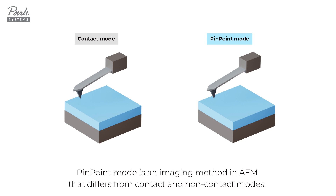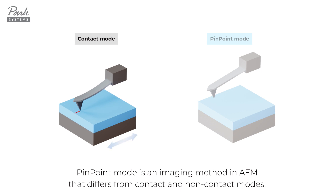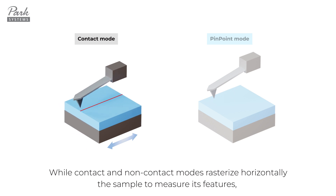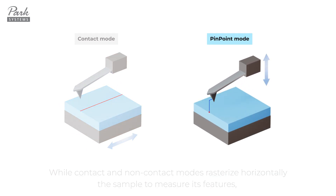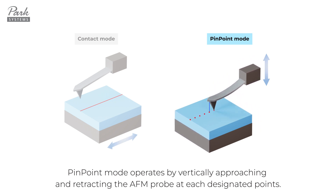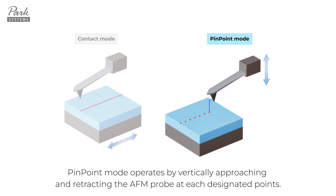Pinpoint mode is an imaging method in AFM that differs from contact and non-contact modes. While contact and non-contact modes rasterize horizontally the sample to measure its features, pinpoint mode operates by vertically approaching and retracting the AFM probe at each designated point.